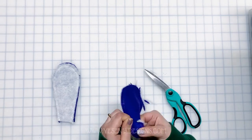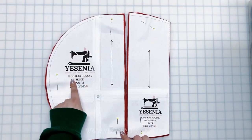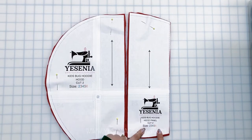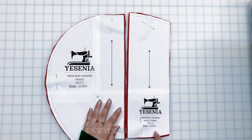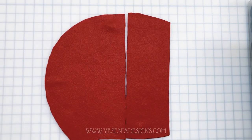Now we're ready to start on the hood. We have two pieces — the hood and the hood panel. We're going to place them right sides together and sew along the top with a half-inch seam allowance.